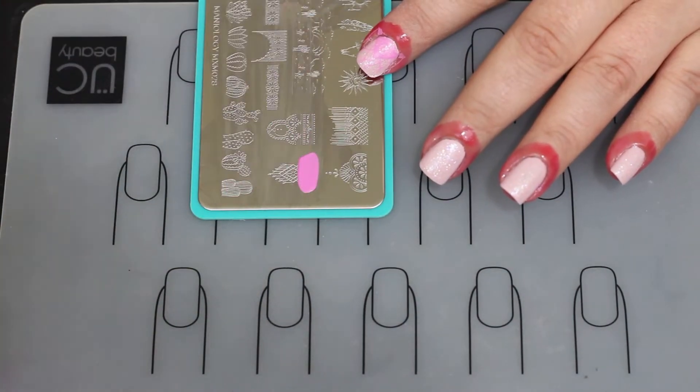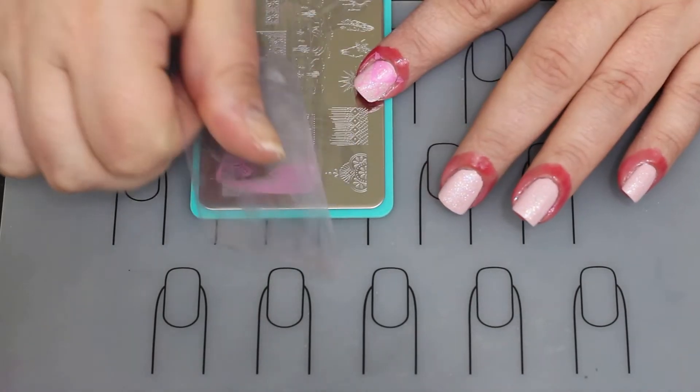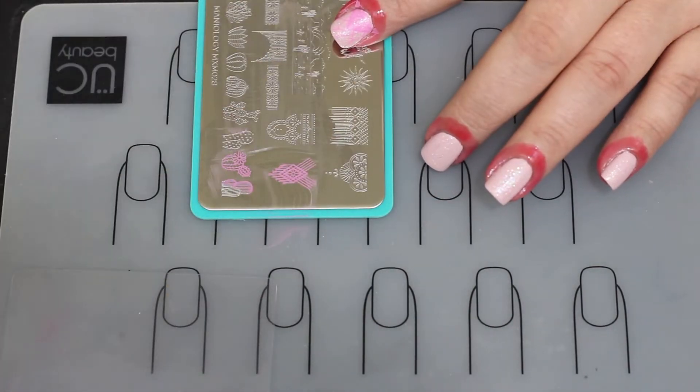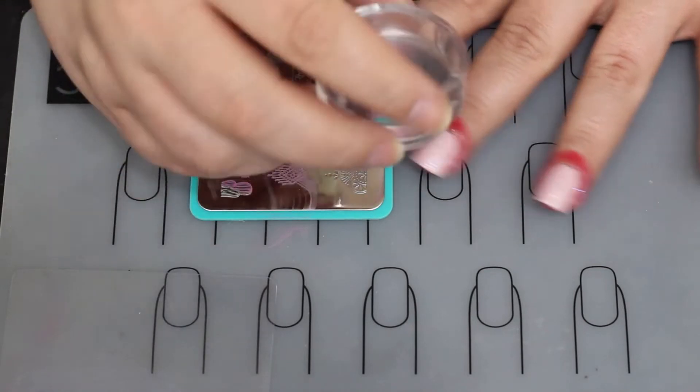And that was a mistake right there — it picked up a big old blob. Sometimes that works, sometimes it doesn't. This particular design I had to scrape side to side instead of up and down. So if you have that problem while you're stamping, try scraping in a different direction and a lot of times that'll help you get a cleaner pickup.